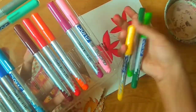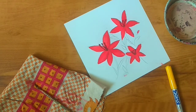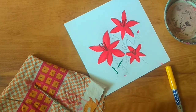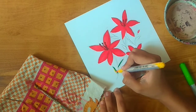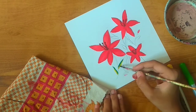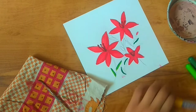Now we're going to do the leaves and stem. I have yellow, light green and dark green. For the leaves, I'm doing half of the leaf in one color and half in another color, and then just blending them with water.